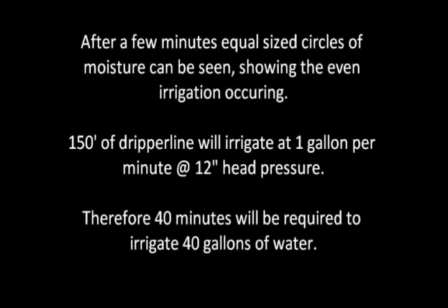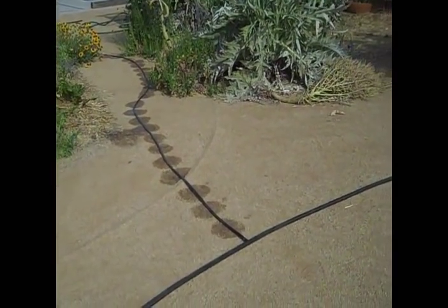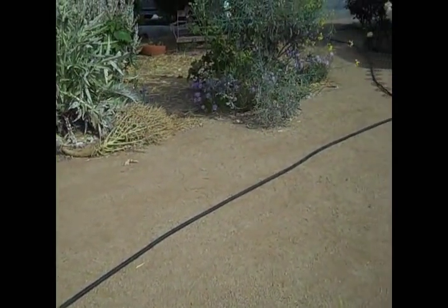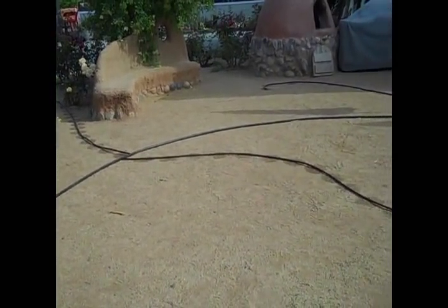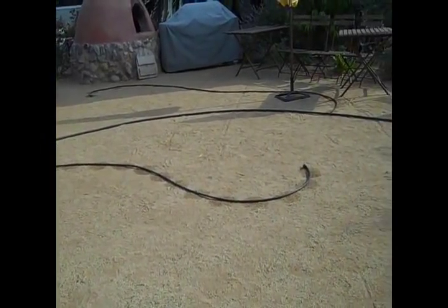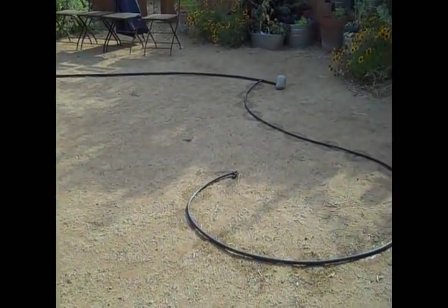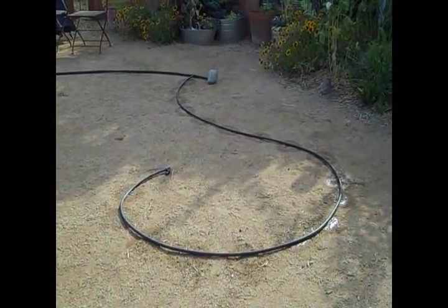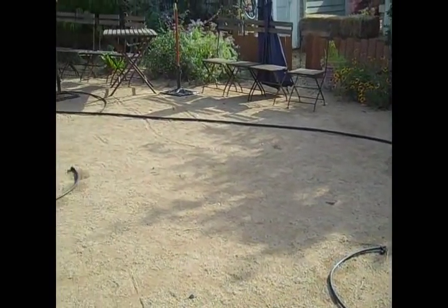Normally dripper lines would be laid on top of the soil in the garden bed areas. However in this video we have laid an irrigation system on the gravel pathways so the drip rates and even irrigation can be easily seen. Within a few minutes of irrigating at one gallon per minute for the entire system, defined circles of moisture can be seen at each emitter. Importantly each circle is the same size across the entire network, showing how the water is irrigated evenly irrespective of the distance from the water container.